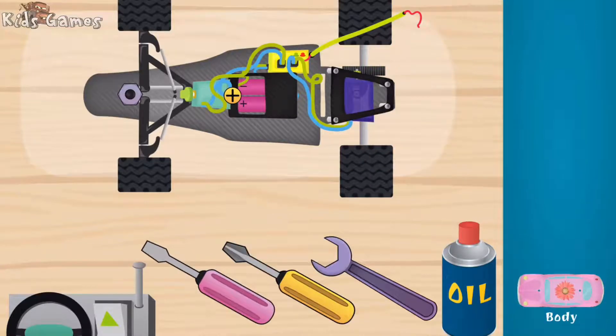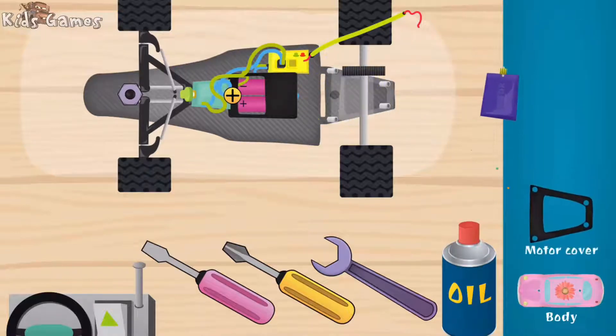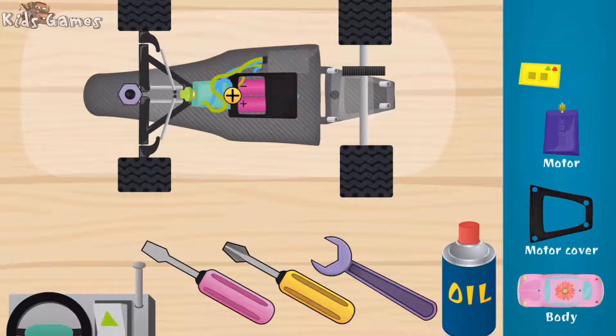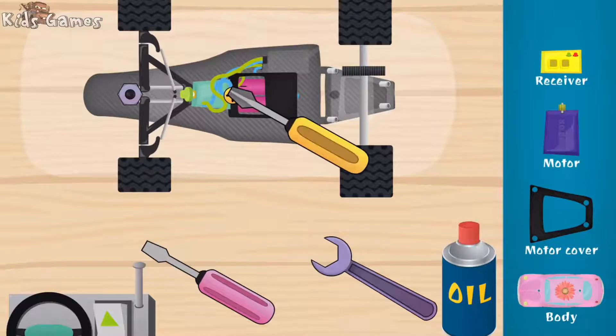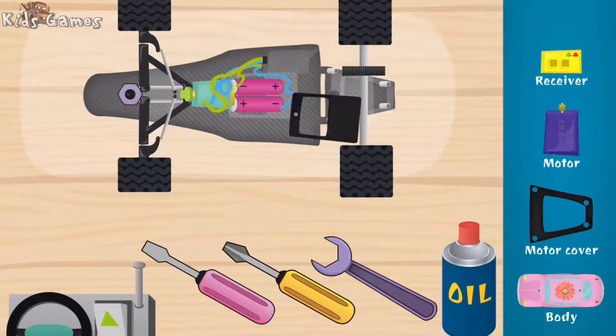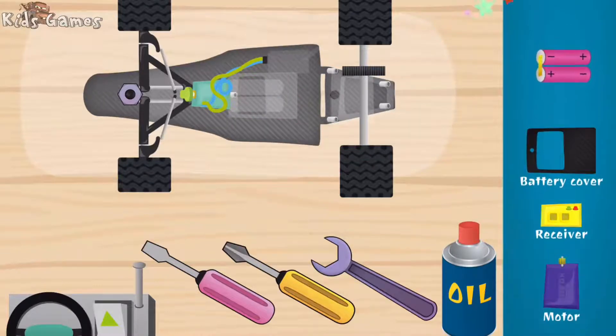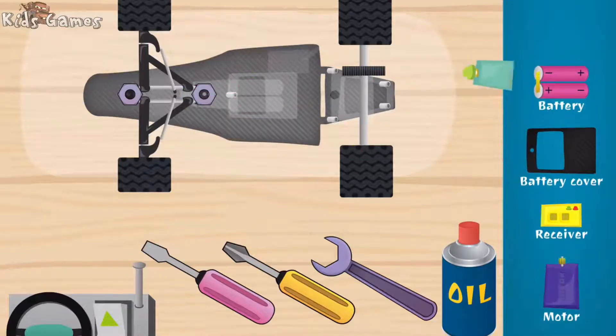Super! Motor cover, motor, remote control receiver, battery cover. Good — battery cover, battery. Servo mechanism that turns the front wheels.